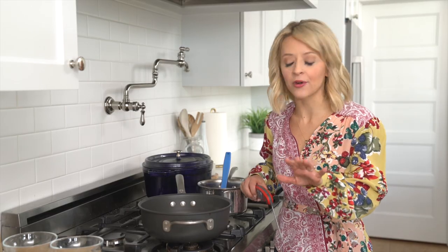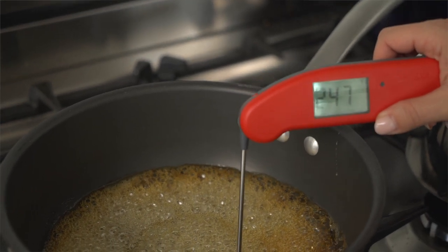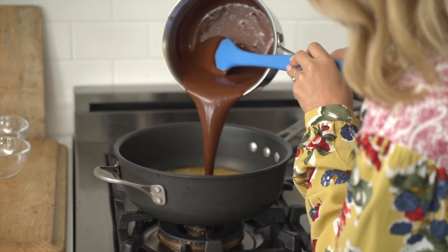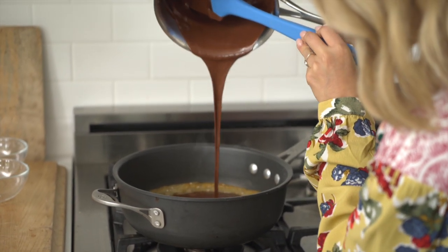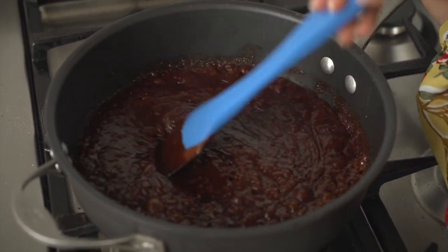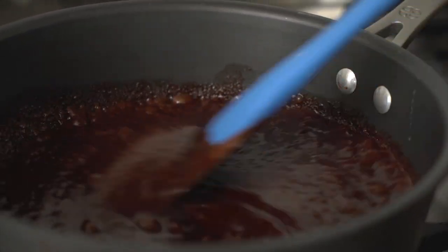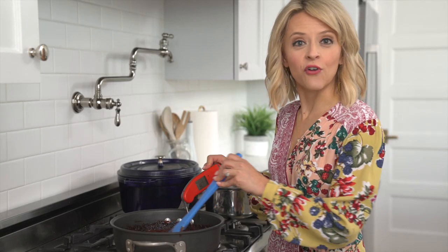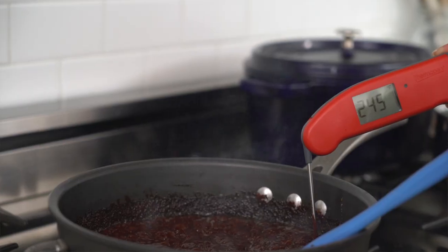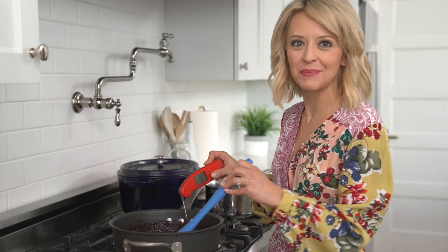It's a beautiful amber color. The temperature is reading 247 — just where I want it. Let's add the chocolate. When you add the chocolate it'll bubble like this — it's just what it's supposed to do. We'll let this go for about 15 minutes. What we're looking for is this chocolate caramel to come up to 255. Once it hits 255, we know it's ready to go over those pepitas.